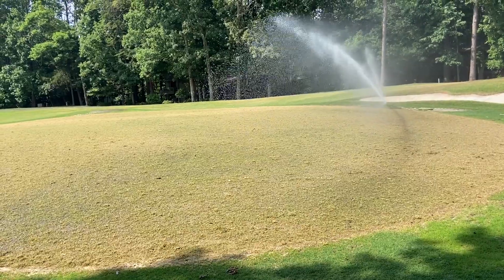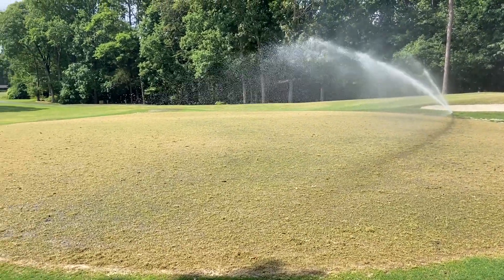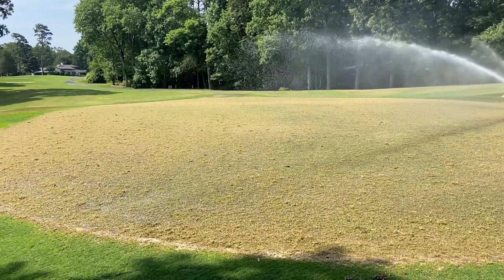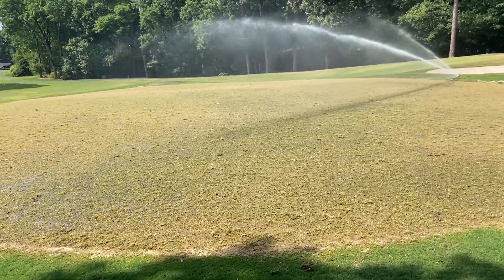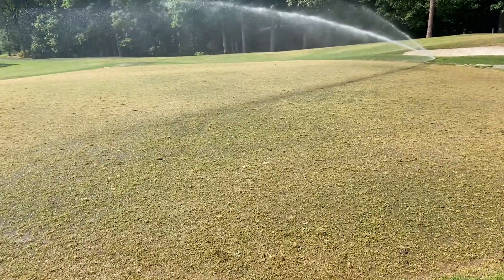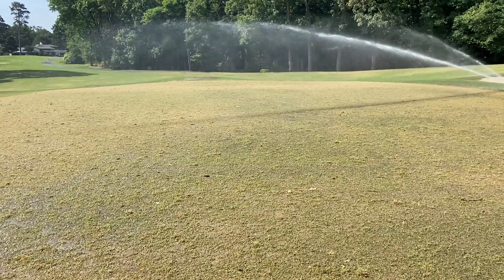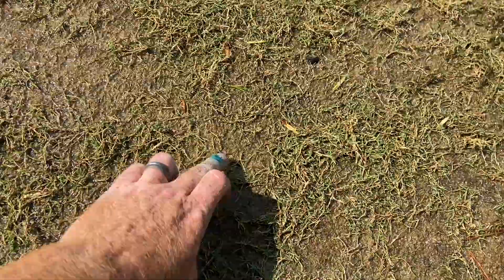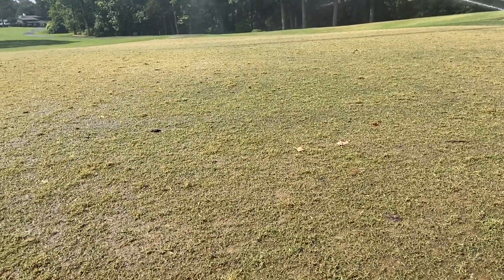Towards the end of next week — it might push past July 4th — we'll actually put a mow on these greens at a super high height, basically just to clean them off. Once you start mowing, the grass gets really aggressive and starts growing. Then we'll get into top dressing. There are some bare spots in between, which is normal.